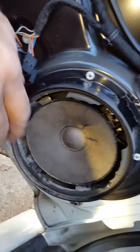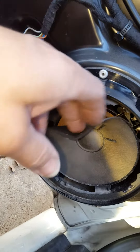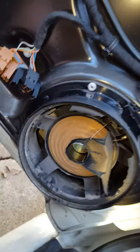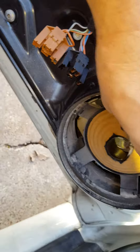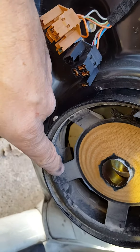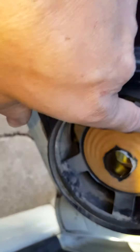Here's one of the reasons why we're doing this — this speaker is really fried. Look at this. You can drive down the road with the stereo on and that sucker is just cackling and popping. So we're going to get rid of this.